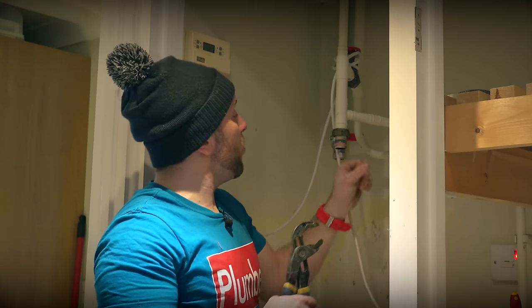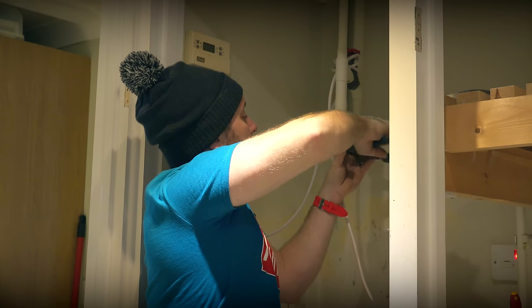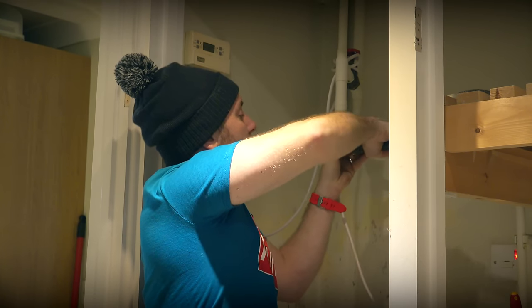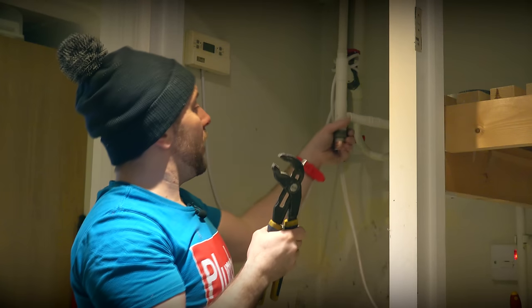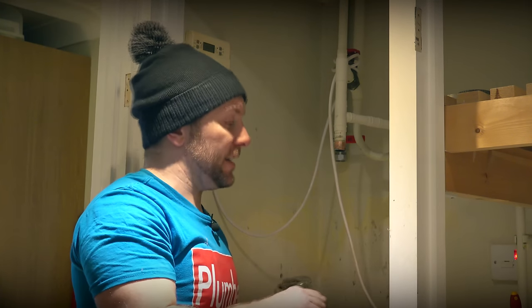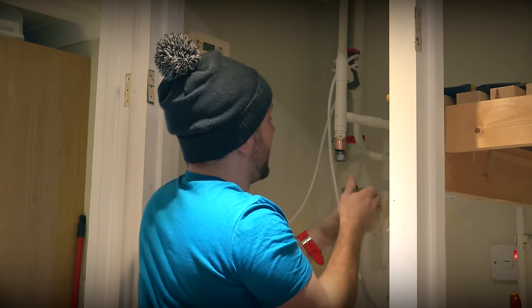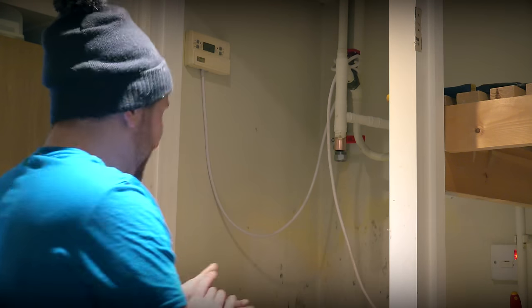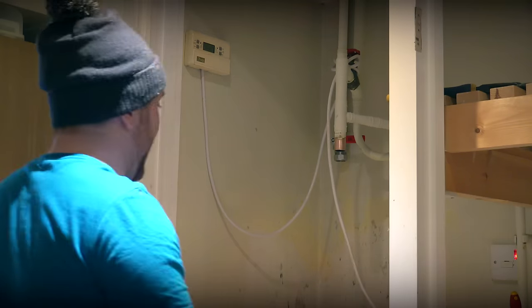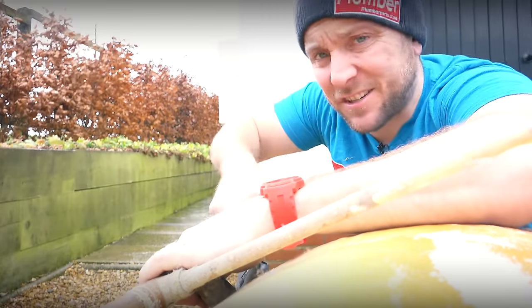I'm going to whip off this little olive from the 28 mil outlet and pop it on here. Just grab that with the grips, grab the olive lightly — try to make sure your grips are almost exactly the same size as the olive, give them a little wiggle, put your weight on it and they'll come off nice and easily. It's all about prep with this job. So we're going to give this a good clean-up while we can easily get to it, and then let's get the new tank shuffled in.